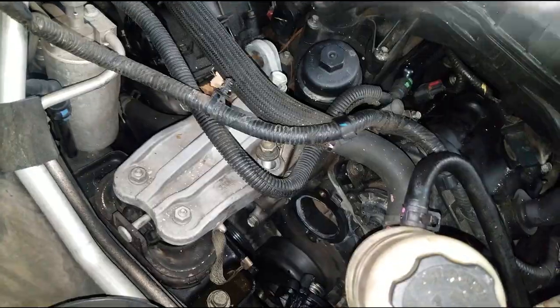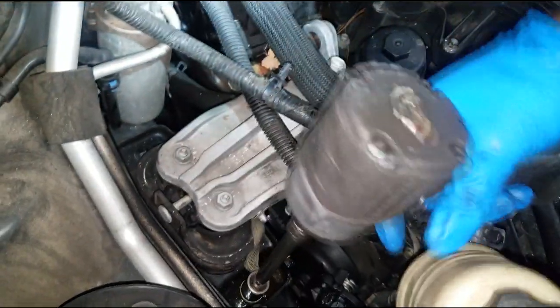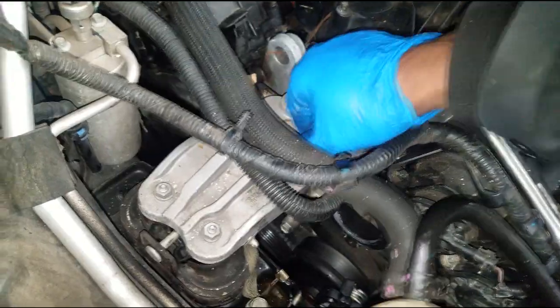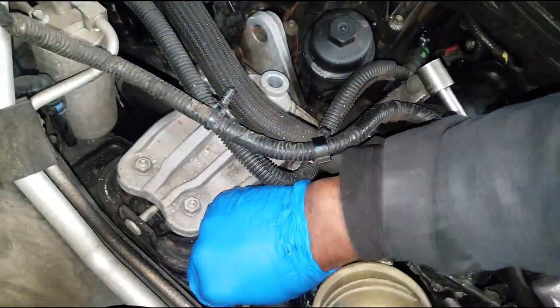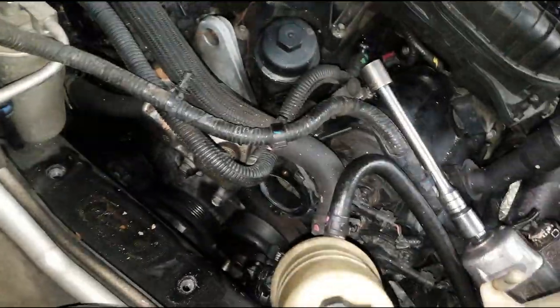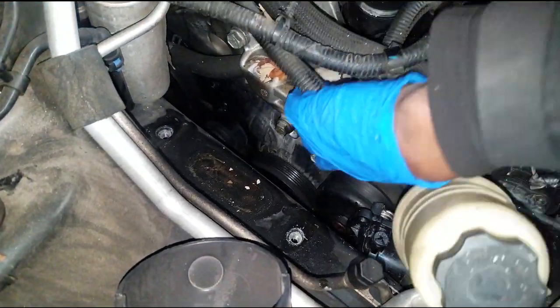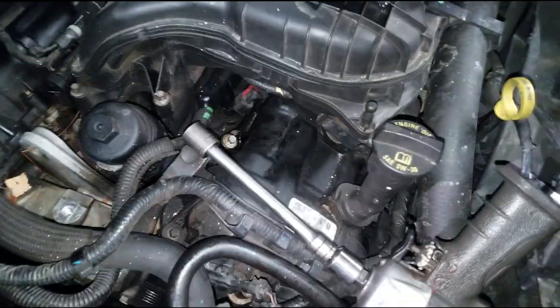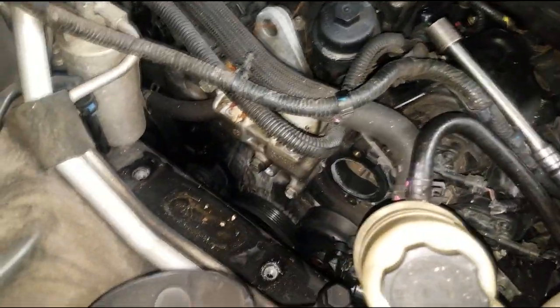You will need a jack stand to support the engine because we're about to remove this motor mount right here — we've got to get it out of the way. Let's take all these bolts off: three up top in front, and two in the rear. Remove these bolts because the motor mount engine support has to come up. Now you have another motor mount right here with 16mm heads. We've got to get that out of the way so we can gain access to this crossover tube that we are about to replace.